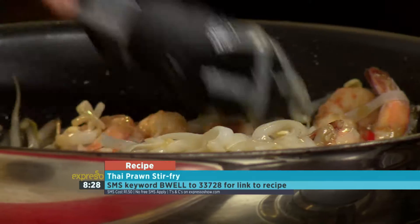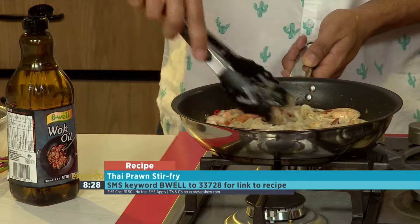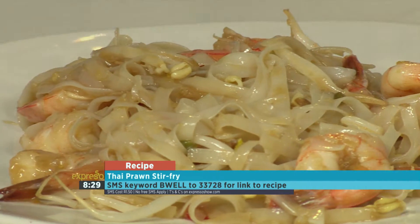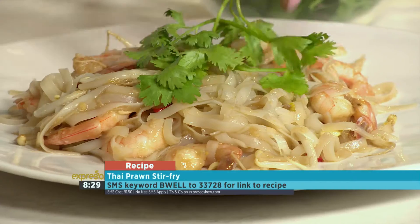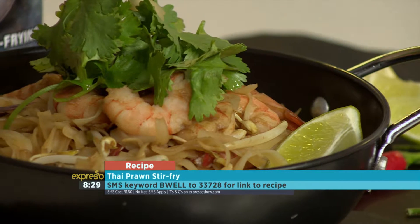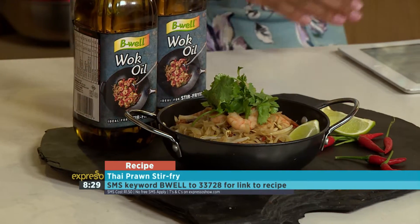The keyword for this delicious recipe this morning is 'be well' — SMS that to 33728 and we'll gladly send you the ingredients and the link to the recipe. You could be making this yourself; it's so easy and absolutely delicious. The aromas will blow your mind. Let's get some of this out — you need to eat it as soon as it comes out of the pan. Coriander for garnish and a little bit of lemon. Flavor! SMS 'be well' to 33728 to get your hands on the recipe. Something different to try, especially on a hot day — even with the chillies!